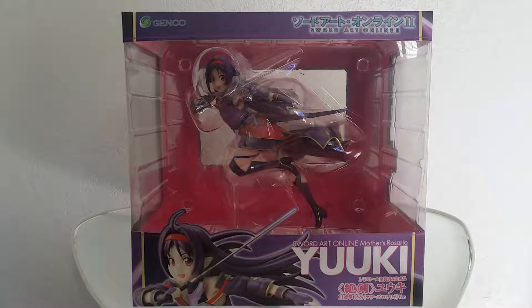Konnichiwa Minna-san! Animated Dreams here with an unboxing video of Kono Yuki from Sword Art Online, or Sword Art Online 2 if you've watched the anime.